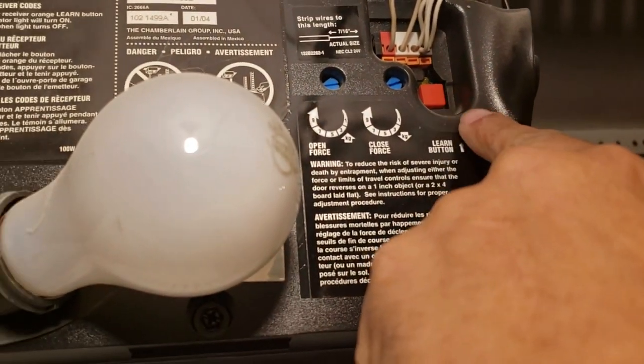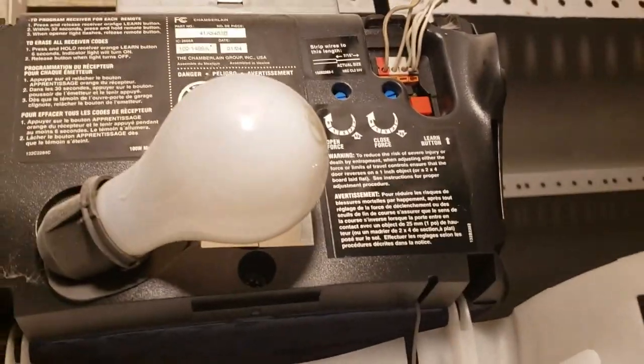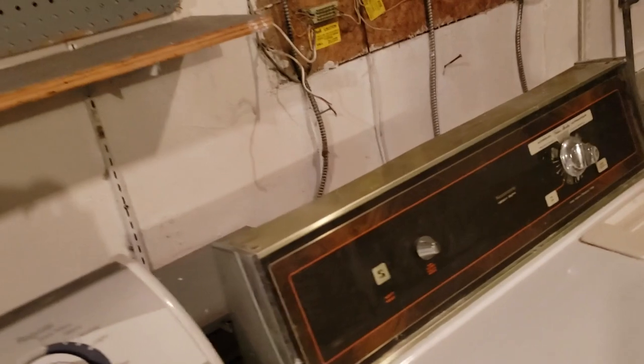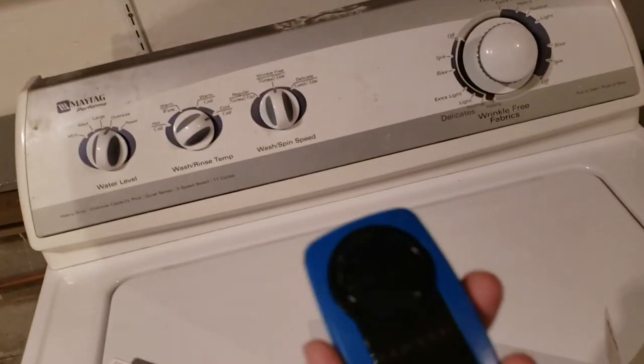This is called the learn button. In some cases you have to switch the dip switches, but in some cases you have to go through the learn button, where you press it and the motor takes the signal of the remote and thereby learns it — that's why they call it the learn button.